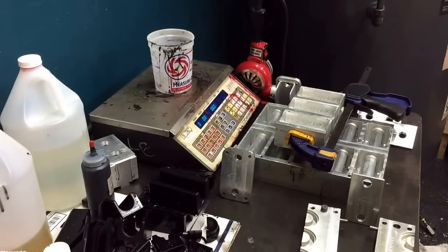Hey, this is Adam. Today I'm going to do a video on urethane — what you can do with it.